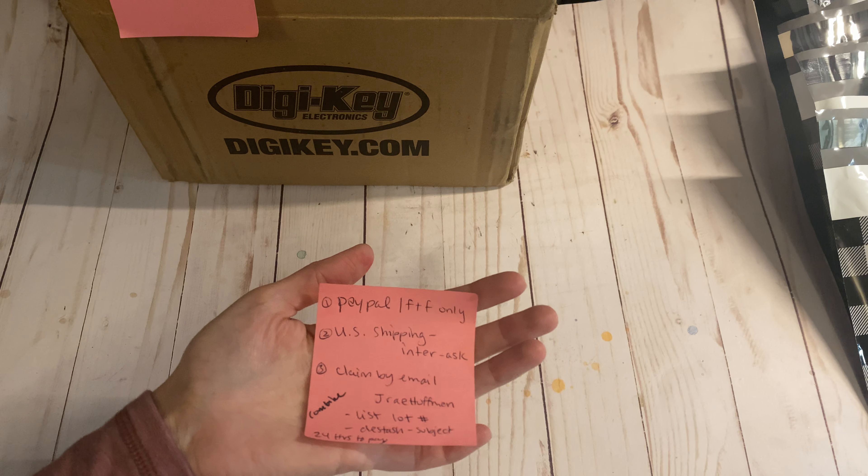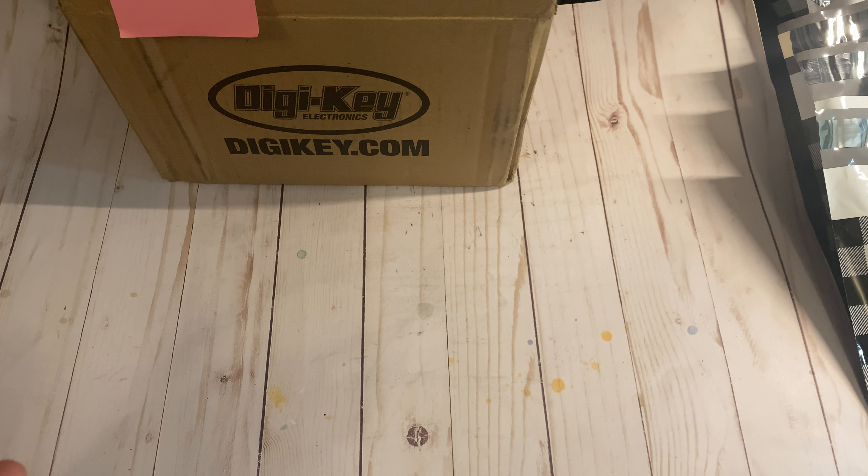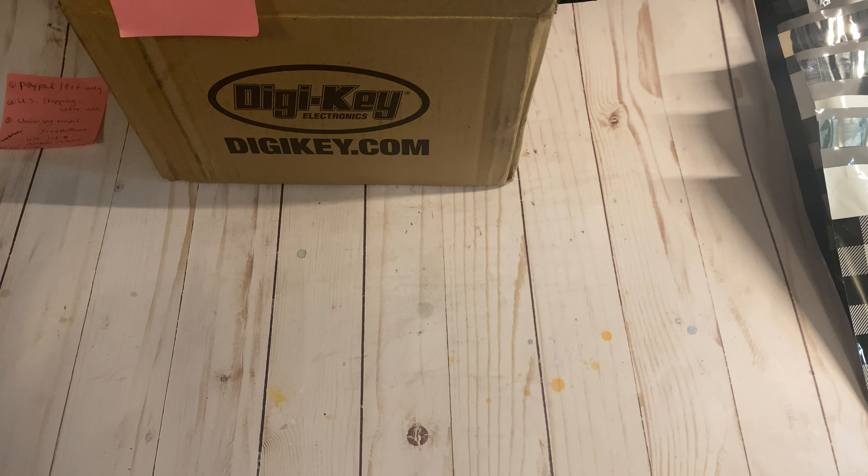PayPal friends and family only for payment. You can email me to claim a lot — please mention the lot number or numbers that you're interested in. I will combine shipping as best I can. I am mentioning shipping prices in U.S. prices. If you're international and interested in a lot, you can still purchase it, it's just going to be more. So just let me know where you are from when you email me. You'll have 24 hours to pay once I let you know that the lot is available and yours. So let's go through quickly.